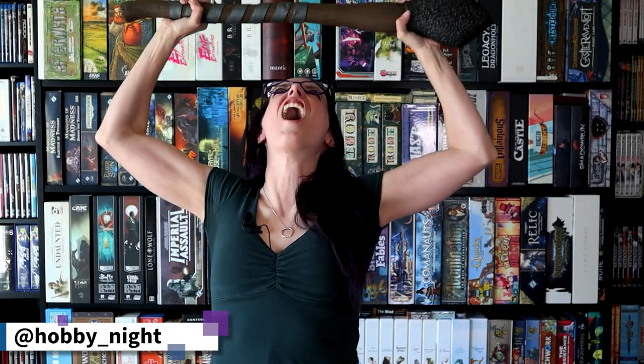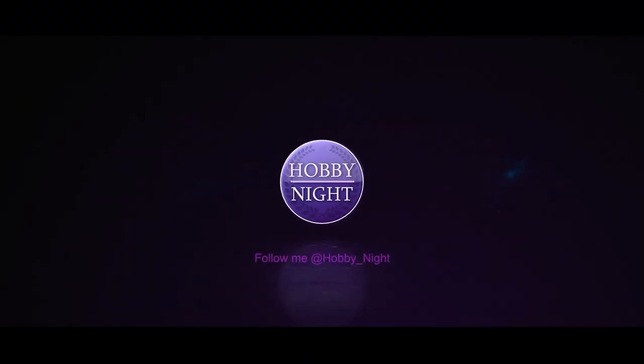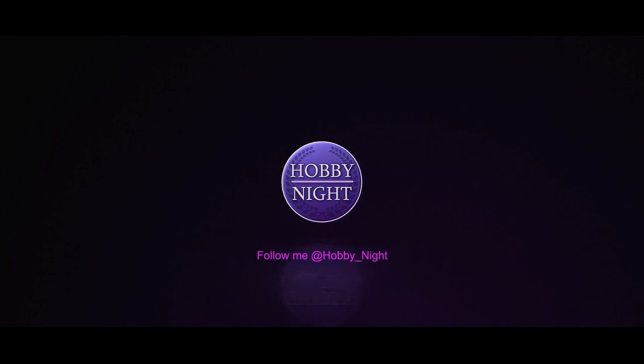Today we're painting an orc. That's right, I'm going to be painting one of the Headcrackers Mad Mob.